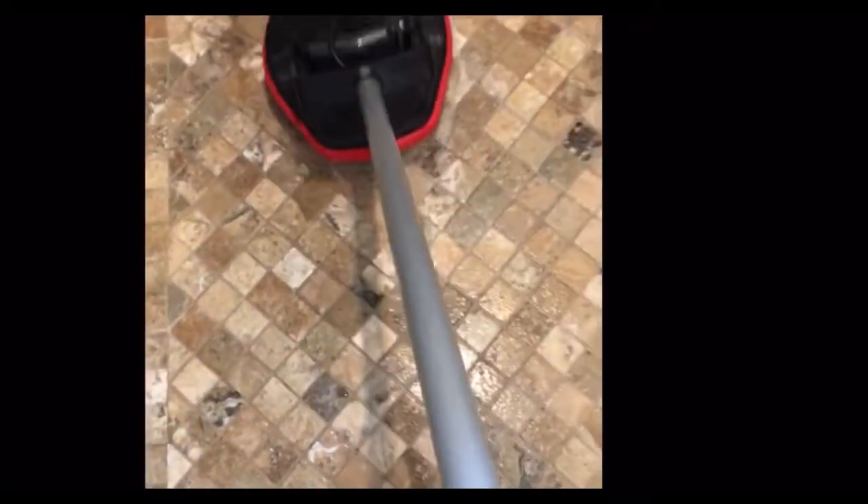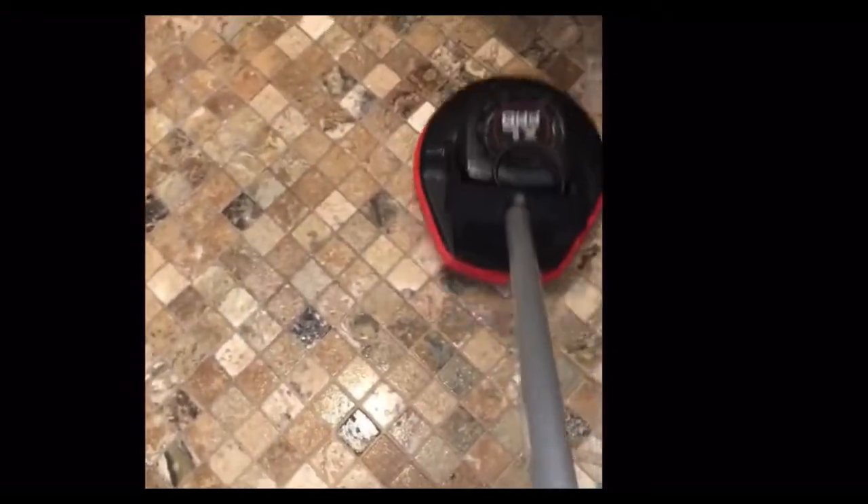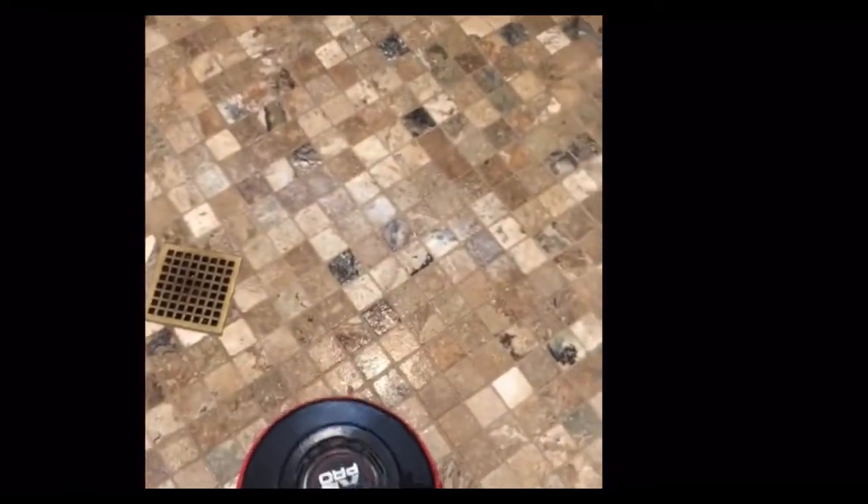Truth be told, there's not hardly any mildew — maybe a little bit of mildew on these floors. But we definitely don't want to use any heat, anything too strong, or a really abrasive brush.